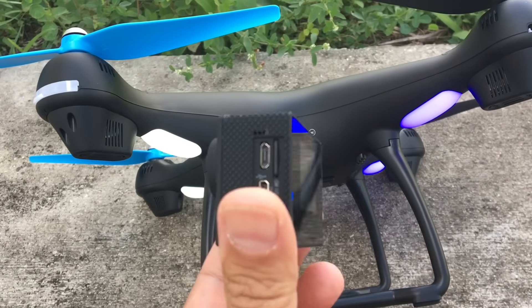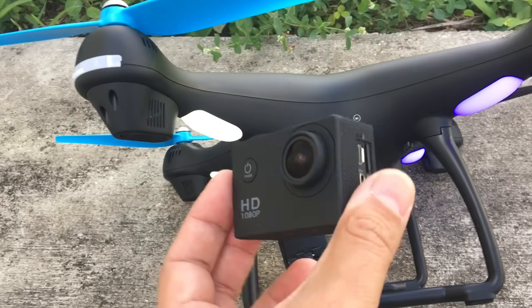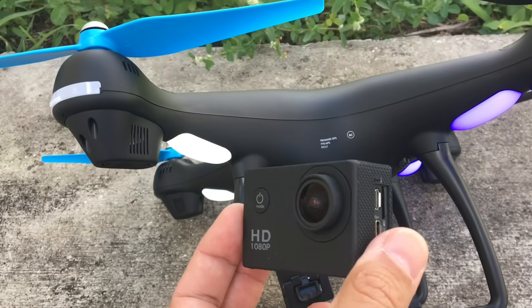Lastly, we're going to mount the SJ4000 cam, or the F23 SoCo cam. We're going to see how that anti-shake works. Let's try it.